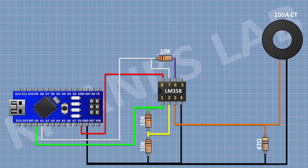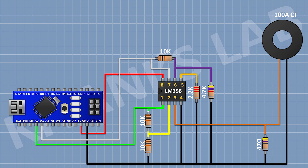Now connect a 10k resistor and connect its 1 pin to pin number 7 of the IC and its other pin to pin number 6 of the IC. Now connect a 4.7k resistor and connect its 1 pin to pin number 6 of the IC and its other pin to ground. Now connect a 2.2k resistor and connect its 1 pin to pin number 5 of the IC and its other pin to ground. Now connect a 2-pin terminal block. Now connect a 470K resistor and connect its 1 pin to pin number 5 of the IC.